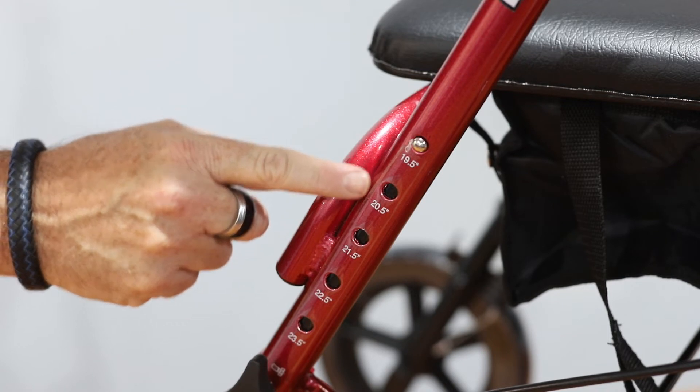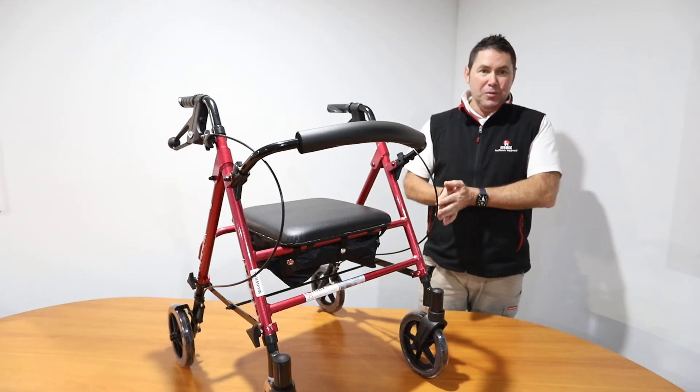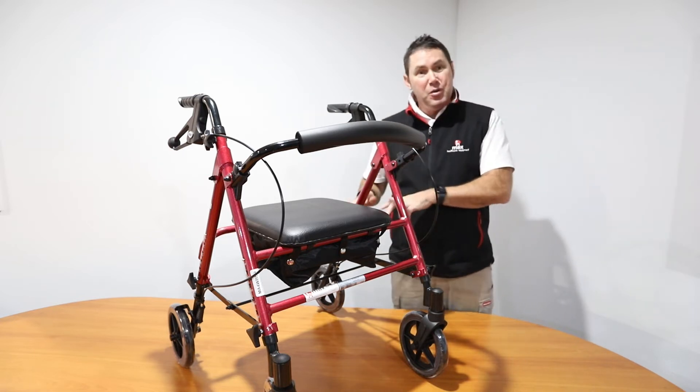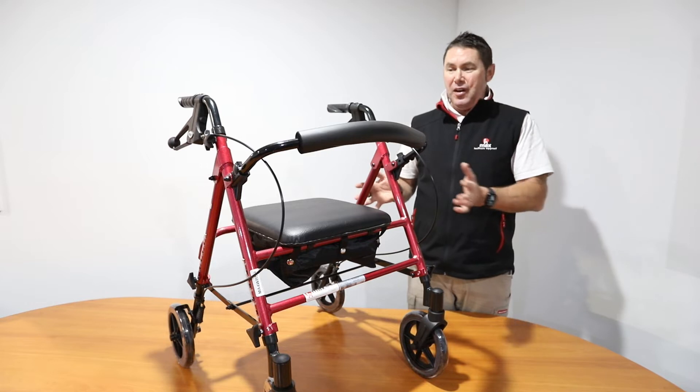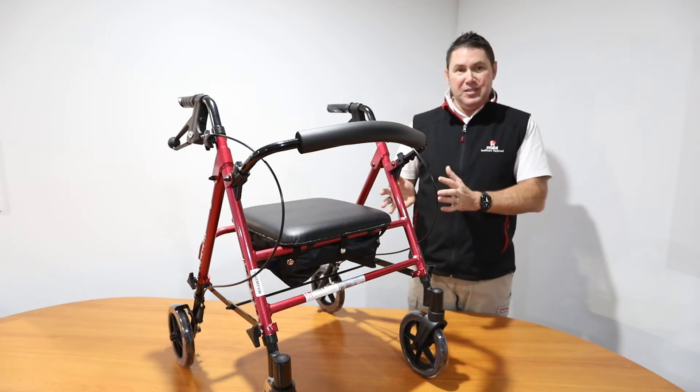The seat height on this can be adjusted from 500mm up to 600mm, and the overall height of the walker adjusts from 785mm to 1000mm. That makes this a really great option for a variety of client heights.